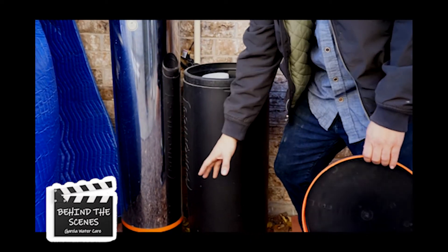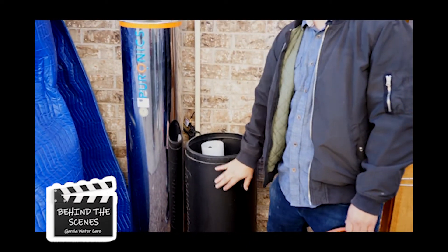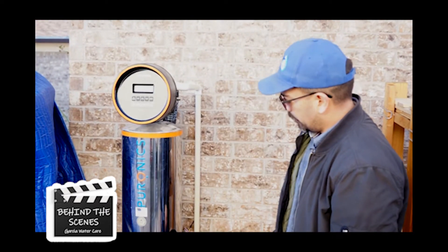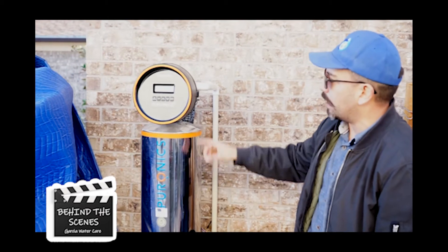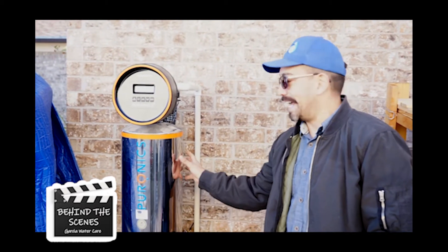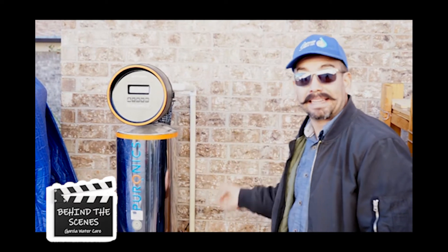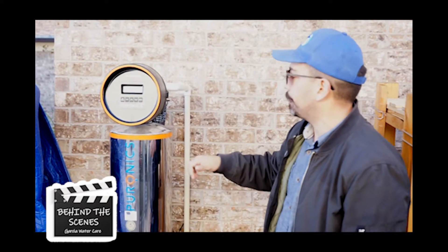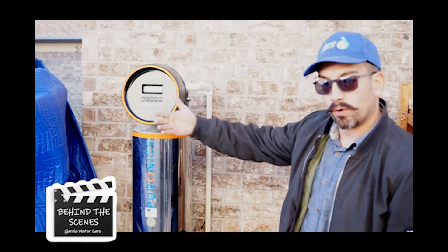After that hour, the water should be towards the top end, then it goes back down to about an inch from the bottom — these are specific to Clack/Fleck-style units. We're gonna fast forward through this roughly one-hour soak. Now it's gonna do another backwash because this tank is salty — you don't want that water in there, so we're backwashing for eight minutes to get everything out.